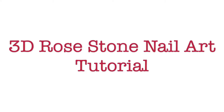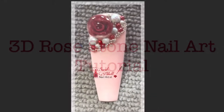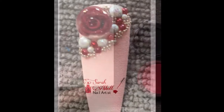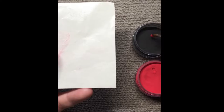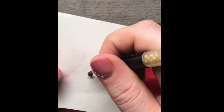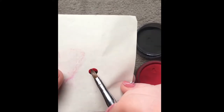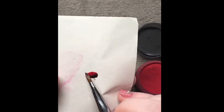Hi guys, I've done a little tutorial for you on a 3D rose stone. So you just make your 3D roses as normal and I'm dipping into two colours here so that the rose looks like it has more detail in it. So you're just patting it out gently.